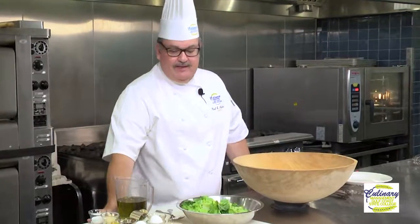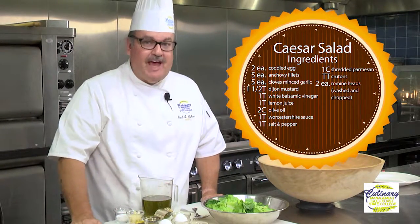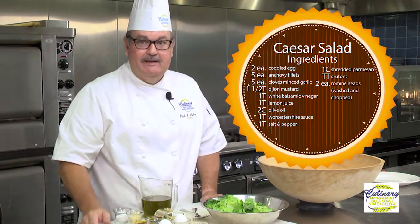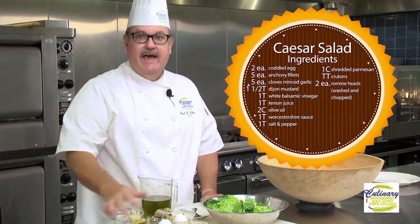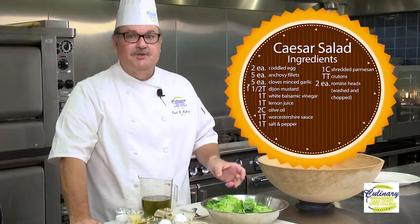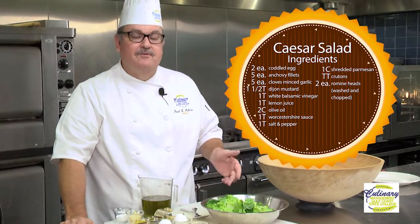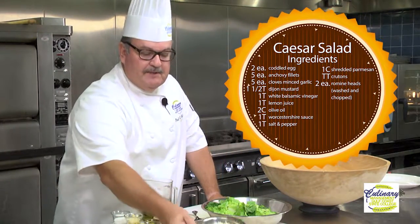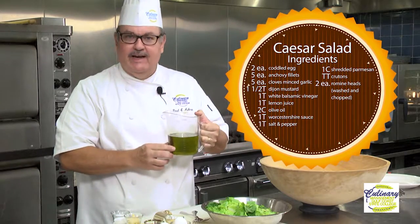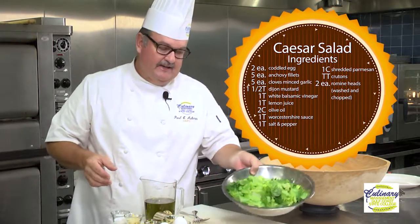So let's talk about the ingredients — they're pretty simple. We're going to start with salt, some chopped garlic, and anchovies. You have to have anchovies in a Caesar salad; it's non-negotiable. Dijon mustard, Worcestershire sauce — which by the way is made from fermented anchovies. Two coddled eggs; a coddled egg is basically an egg that's been partially cooked, hard boiled for only two to three minutes. This gives us an egg that has reached its pasteurization point so it's safe to eat. Lemon juice, a little bit of white balsamic vinegar — though any vinegar you can use, a nice apple cider vinegar works great. Some wonderful Parmesan Reggiano cheese, extra virgin olive oil — notice it's nice and green, that's what you want. Store it away from direct sunlight and away from any heat source. And finally, our romaine lettuce.